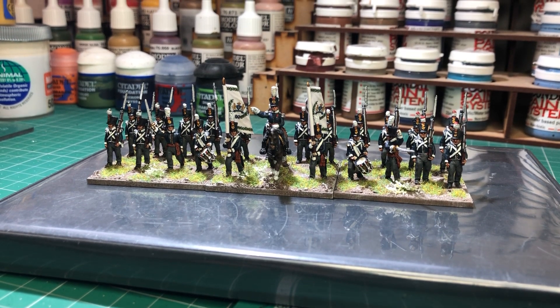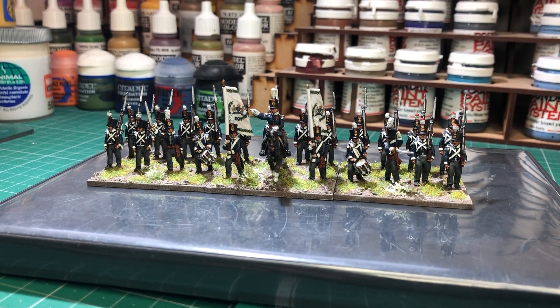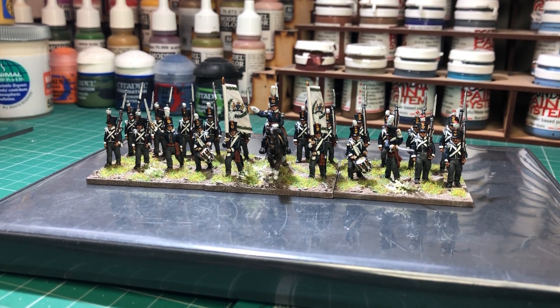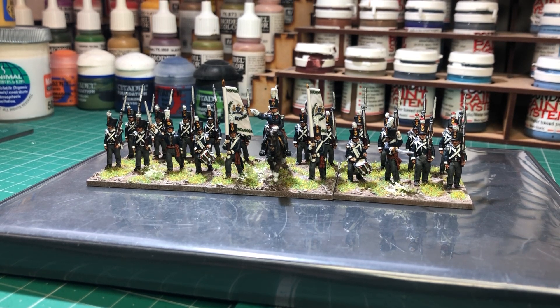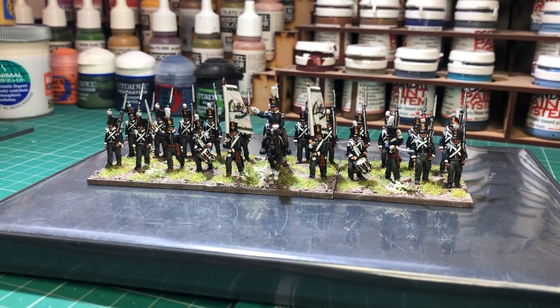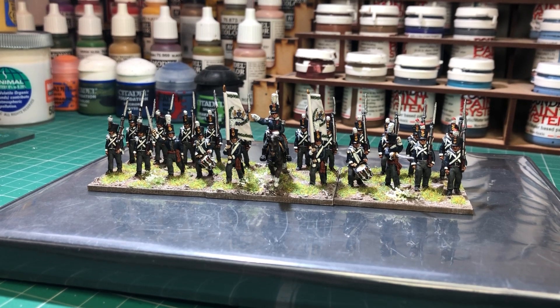Another thing I've been painting away at as well — I've been working on some of the Perry Miniatures plastic British Light Dragoons, Napoleonic. They're just about there, just a couple of little bits to do. So they're not far from completion. And then there's a couple of command bases for the French as well. So that's about it at the moment.